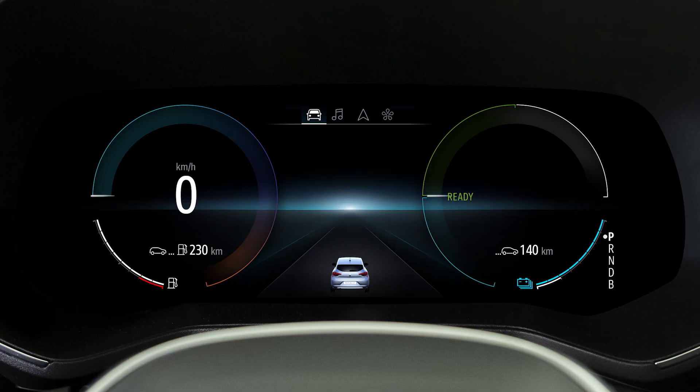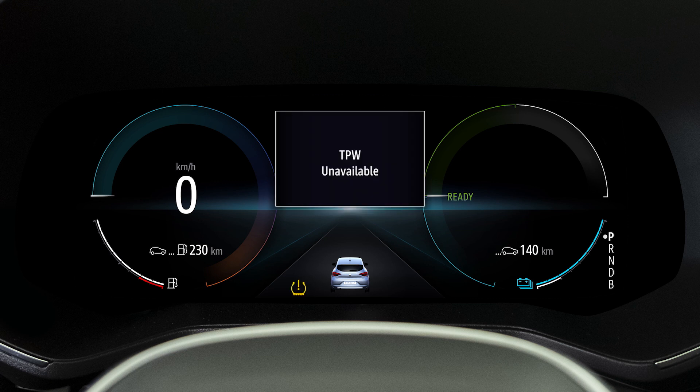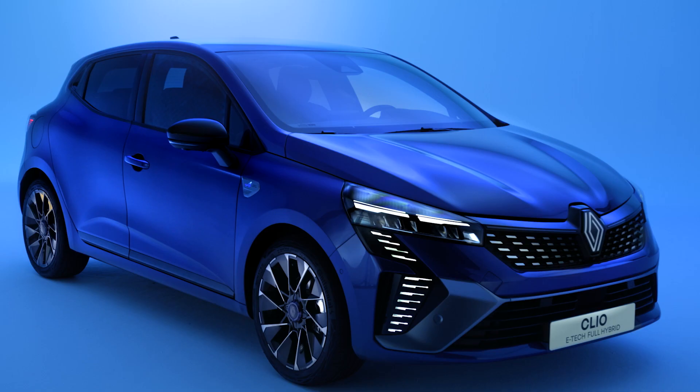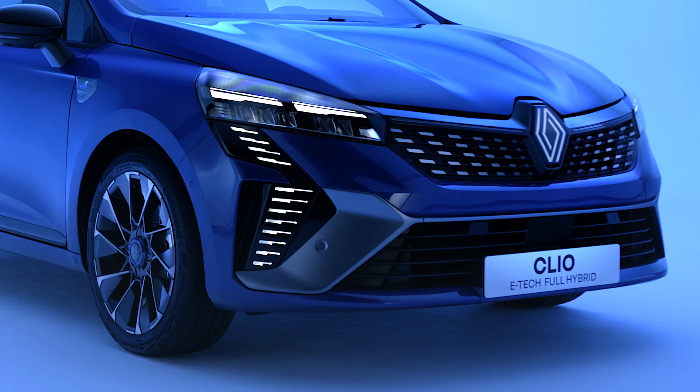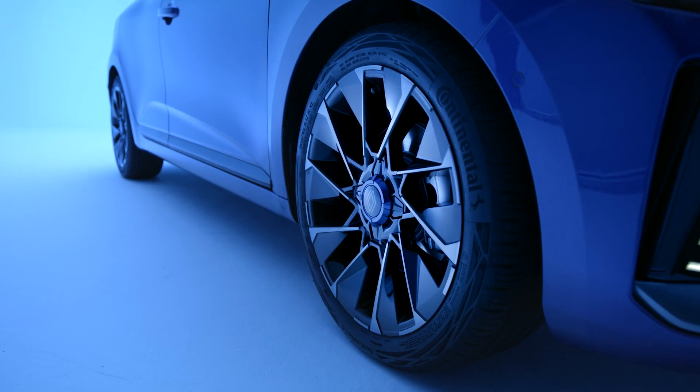If this light flashes for several seconds and then stays on with the message 'TPW unavailable,' this means that an emergency spare wheel of a different size to the other three wheels has been detected. The function remains unavailable until the spare wheel is replaced with a wheel of the same size as the other wheels and the reset procedure is carried out.